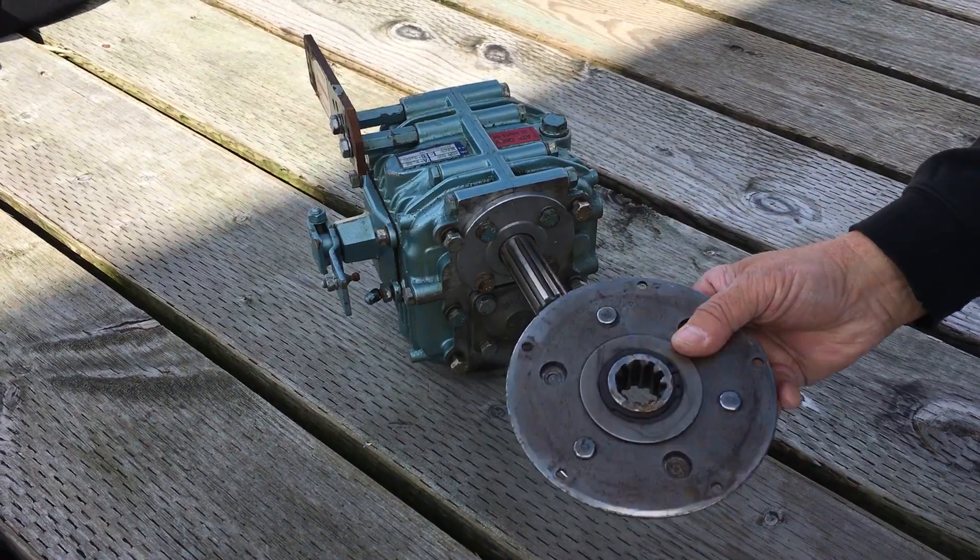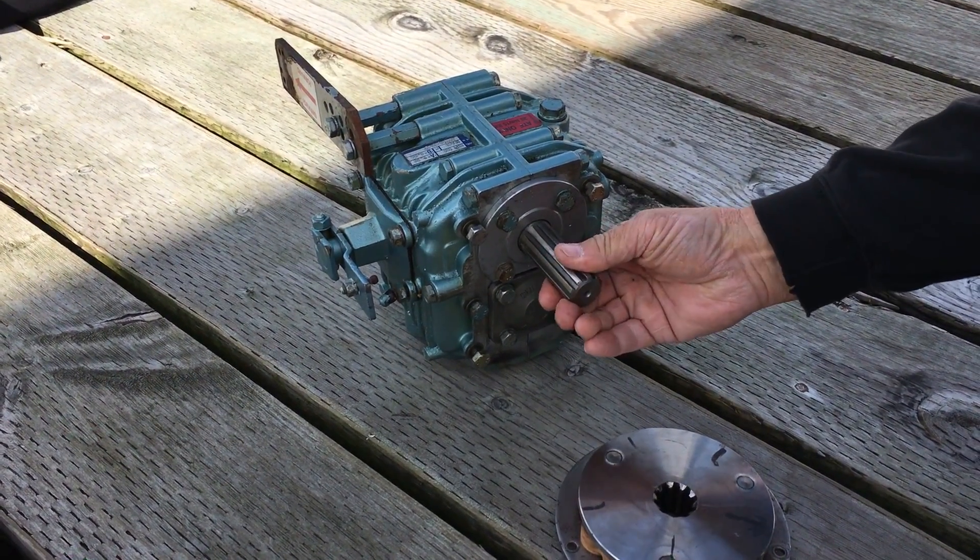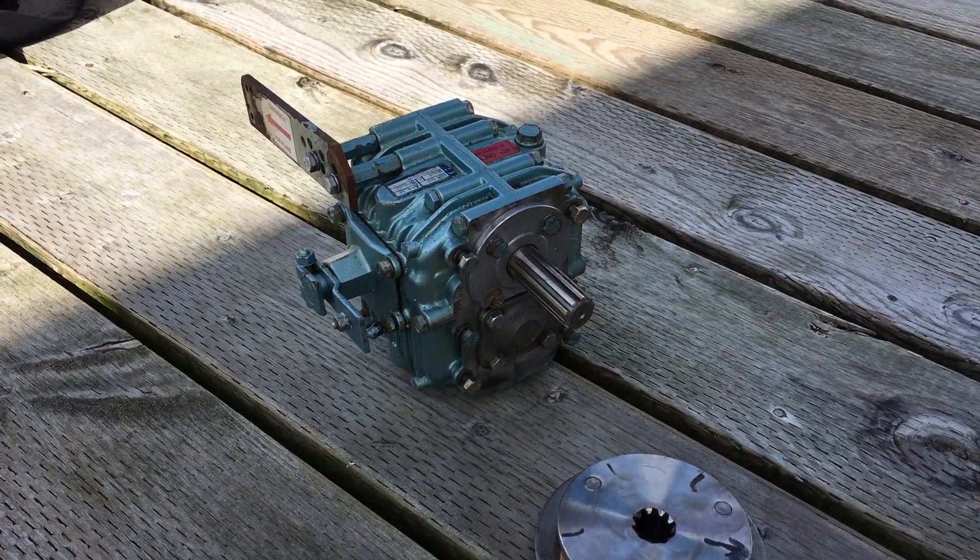So it's mostly damper plate, in my opinion, and then partly, there's a little bit inside the transmission. So that's my theory, and I'm sticking to it. Thank you.